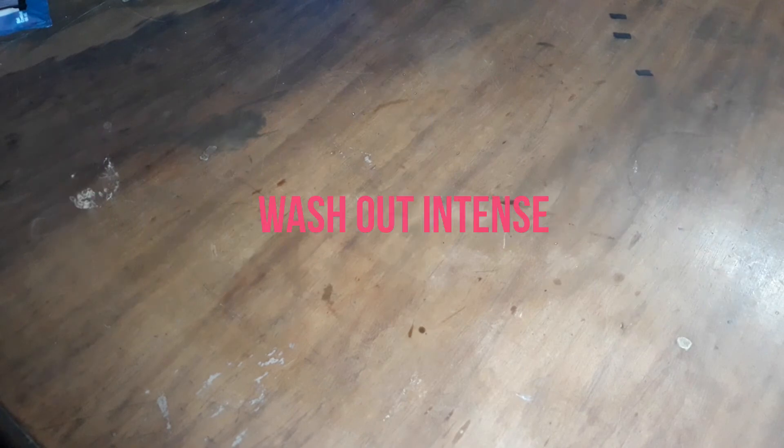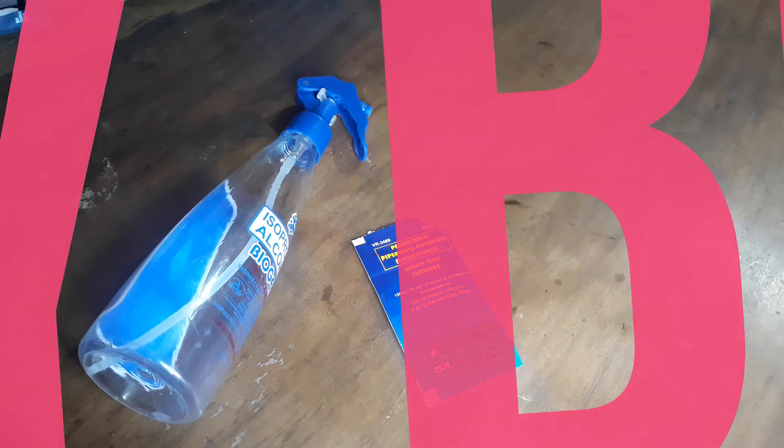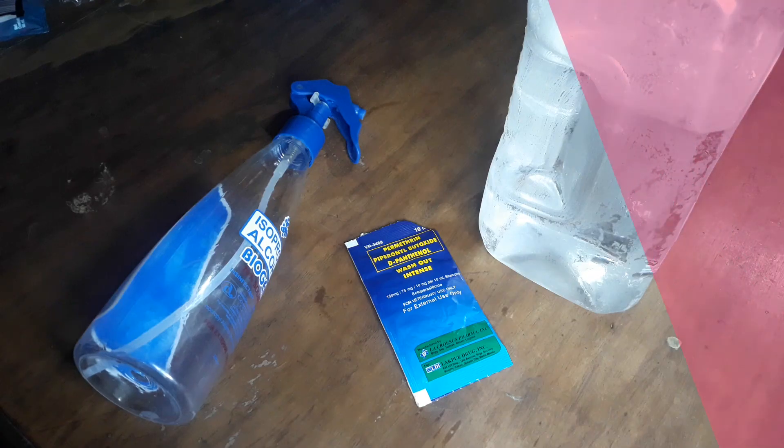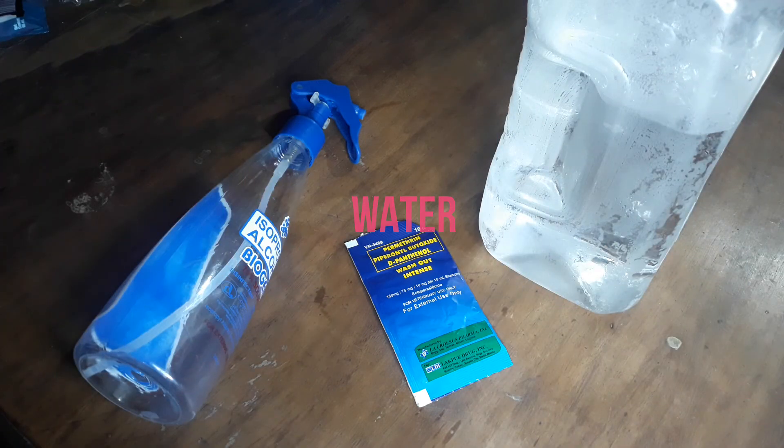So welcome back guys. Gagawa tayo ngayon ng formula na panligo natin sa ating mga alagang ibon. So gagamit tayo ng washout intense. Siyempre gagamitin tayo ng spray bottle — pwede kayong gumamit ng mga pinaglagyan ng inyong mga alkohol. And siyempre, kakailangan natin ng tubig. Ihahalo natin yung washout intense sa tubig.